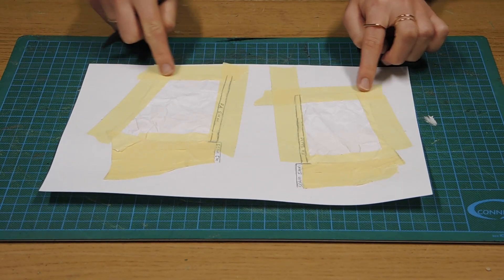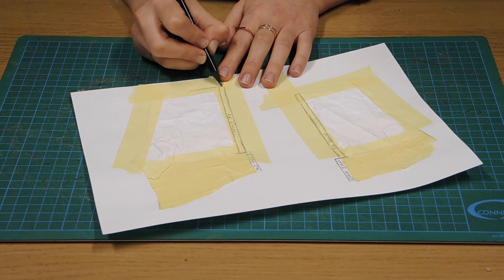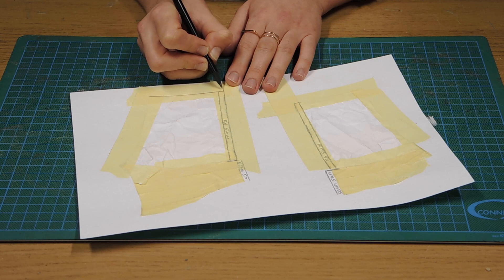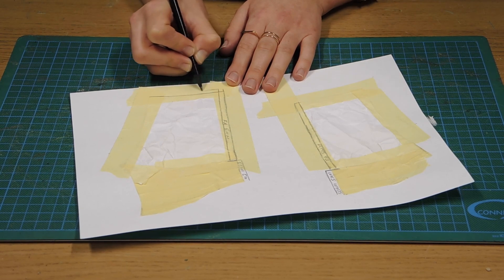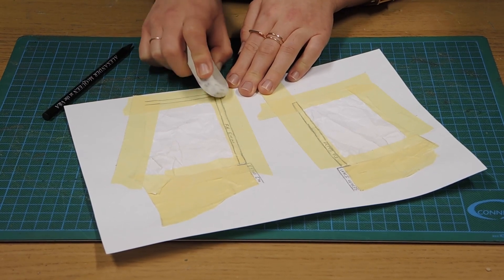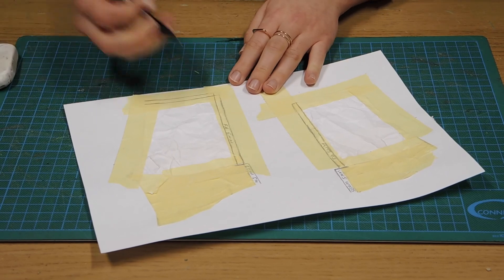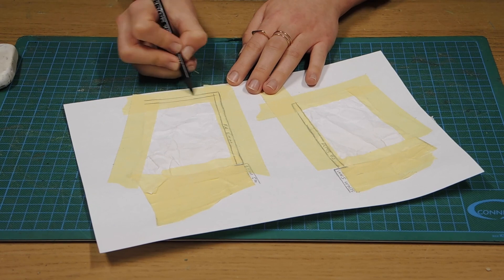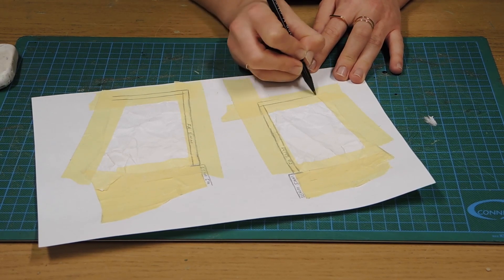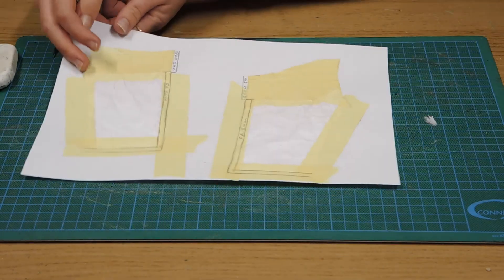We've accounted for the zip and seam. What we'd like to do now is put a 5mm folding allowance on the top line of the boot as well. I'm going to draw in that top line that we had for the original pattern and the 5mm is going to come right up from that point. We remove that original line and make sure we've got an even fold, then do the same on the other side. We'll label that FA for folding allowance.